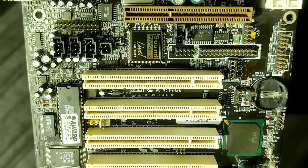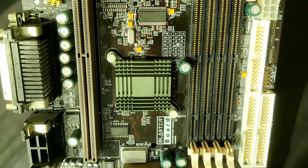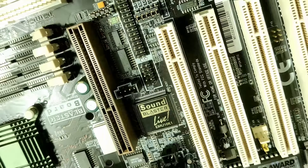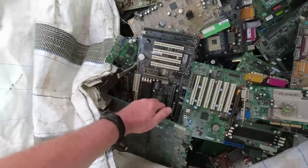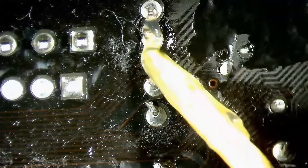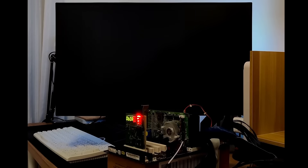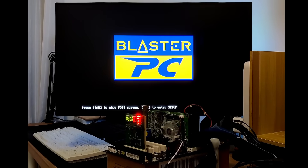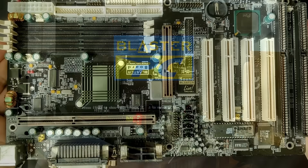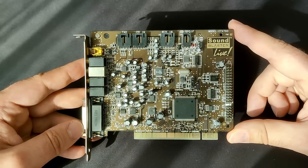This was supposed to be the second and final video about the Blaster Board, a slot one motherboard with a touch of Creative Labs. This board features a SoundBlaster Live audio chipset. In a previous video you have seen me fix this board, which was rescued from my recycling center. For this video I wanted to test the SoundBlaster Live onboard chip and compare it with the PCI version of this sound card.